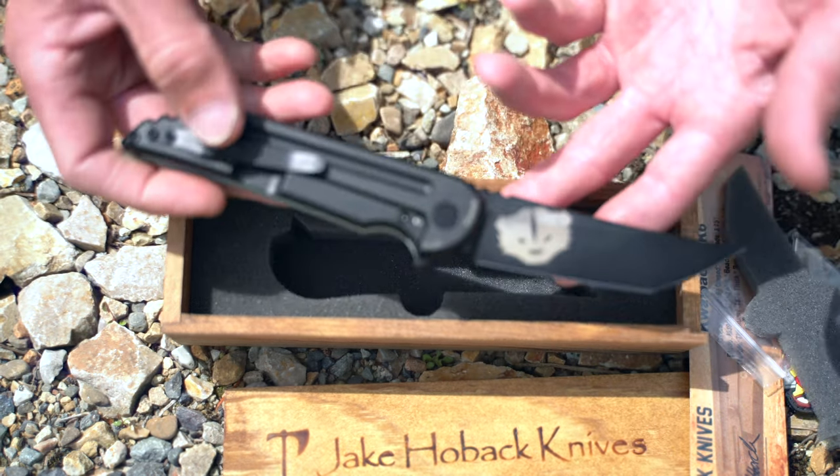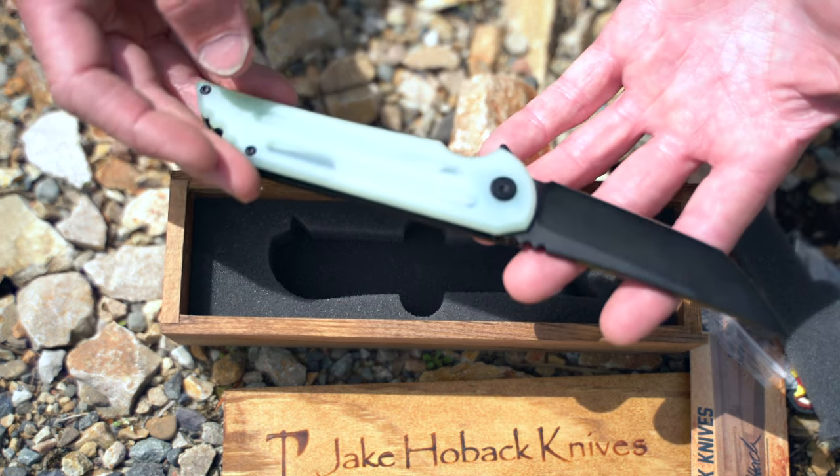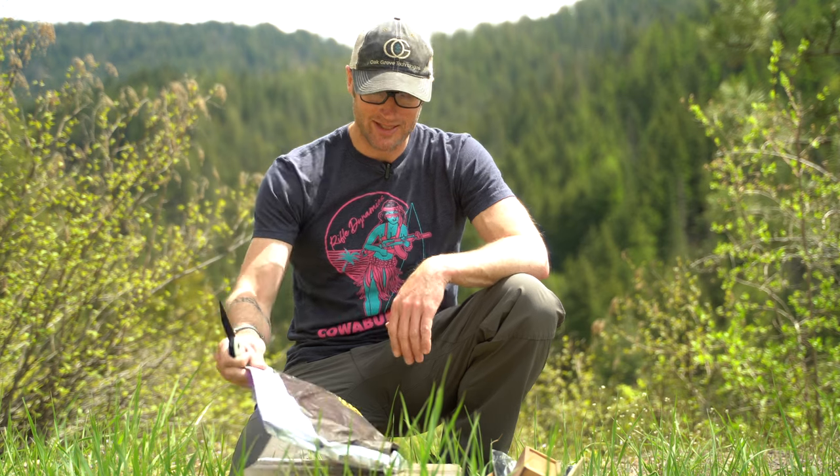Laser etched — that is amazing. This thing is pretty amazing, and it has my logo on it, which personally I think is really cool. Pretty stoked on this.